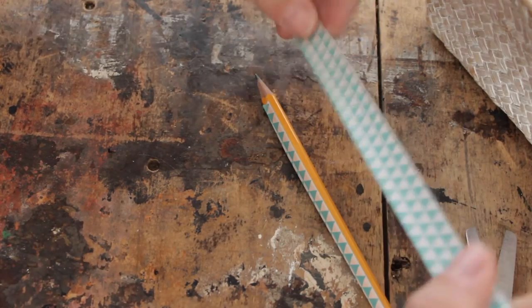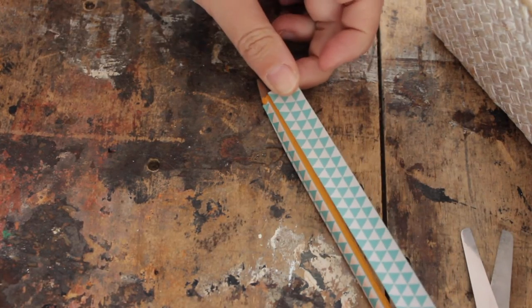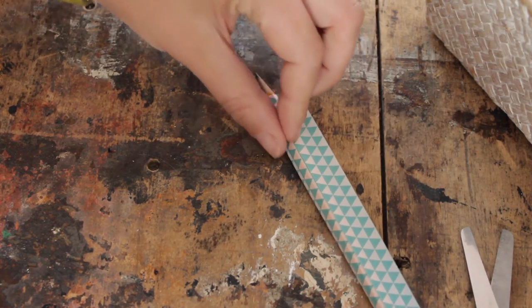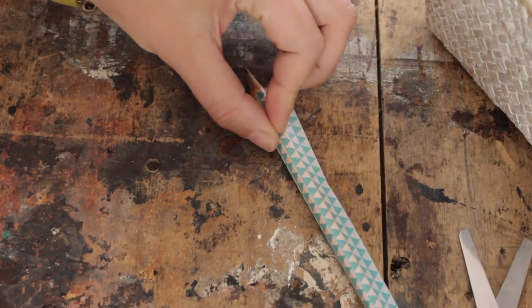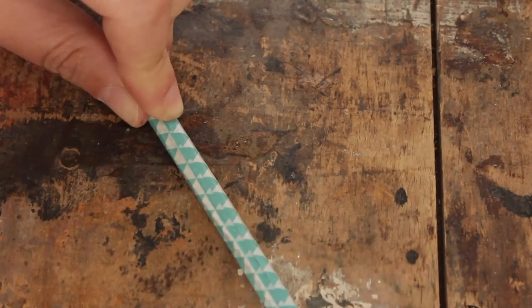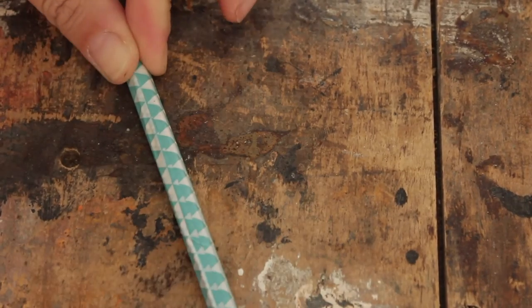If you're very precise, you might actually want to try and match the pattern. If you're not really precise, don't bother. Stick it on, cut it off, and wrap around. And you have one very colorful pencil!